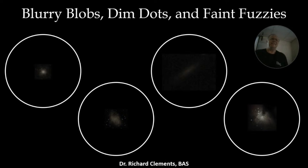There's a lot to these blurry blobs and dim dots and faint fuzzies. When you appreciate what's going on with their history and the science and what they represent, you will really begin to appreciate these more.